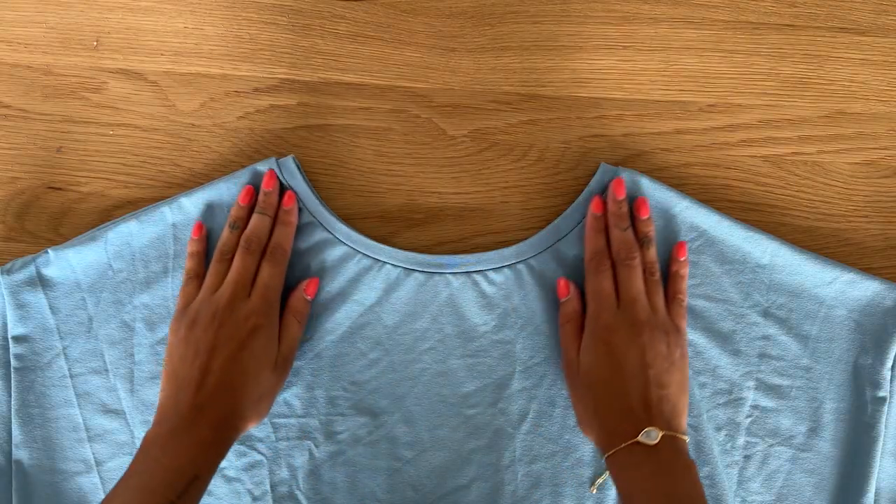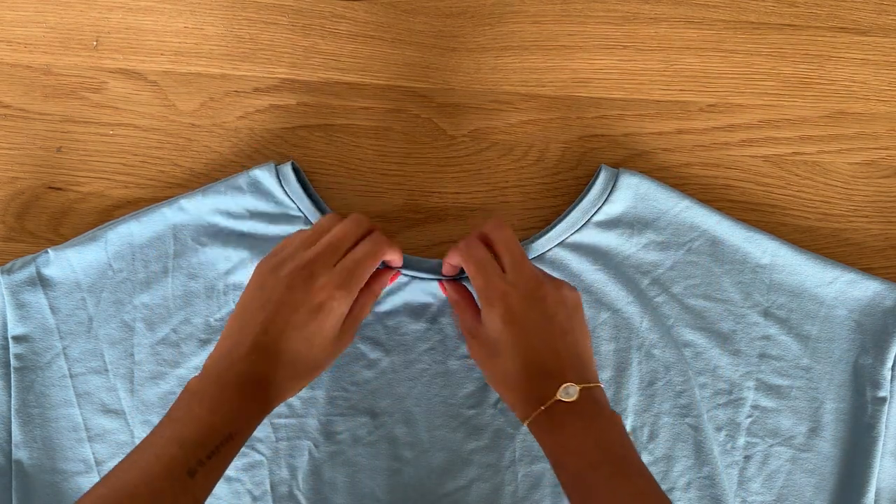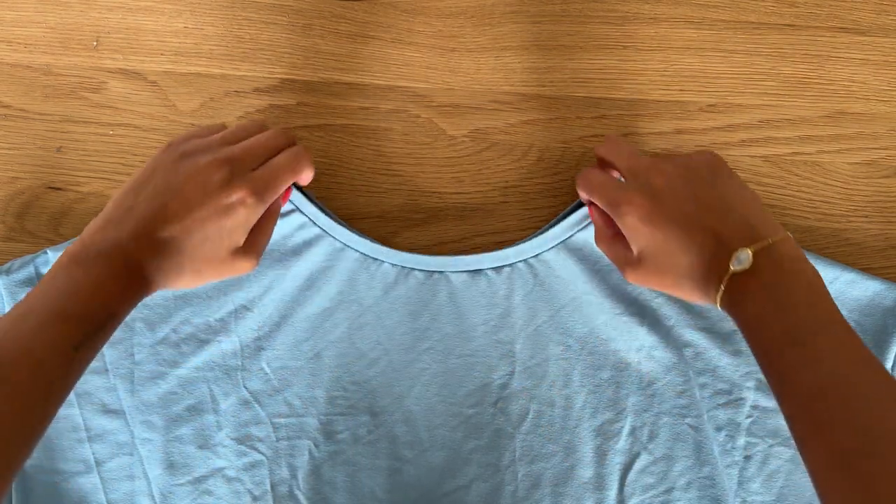This is what the finished neckband looks like — it's really nice and neat. All we have to do now is flip the neckband up and press.